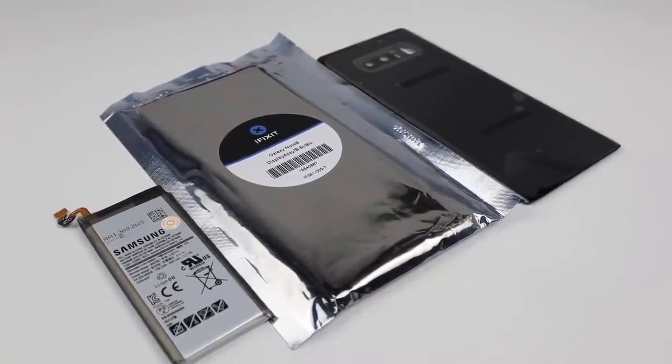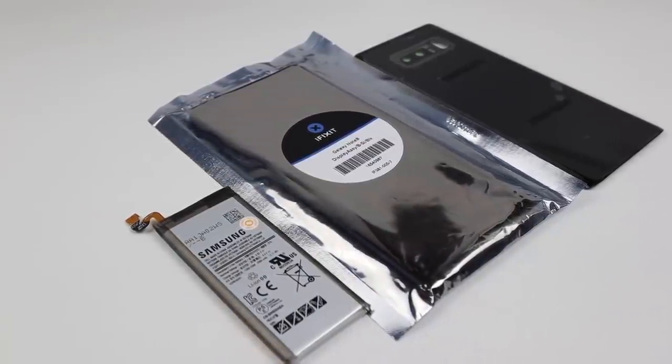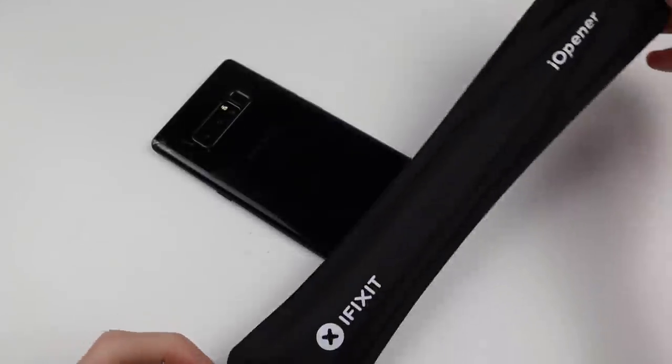To repair this Note 8, I've got a used replacement Galaxy Note 8 screen from iFixit as well as a new back panel and battery which I sourced online.